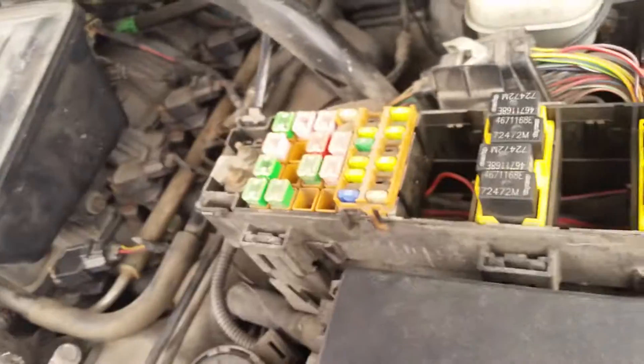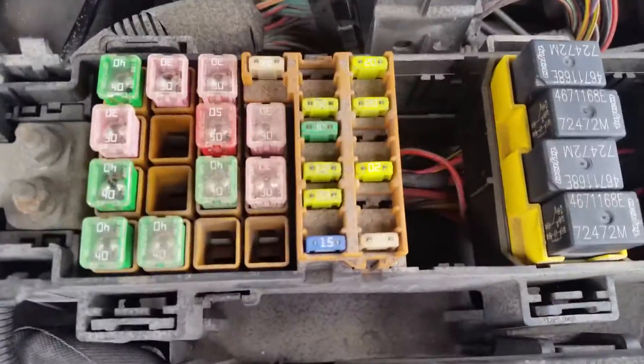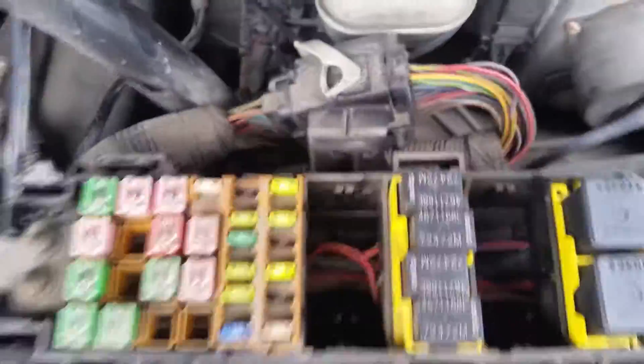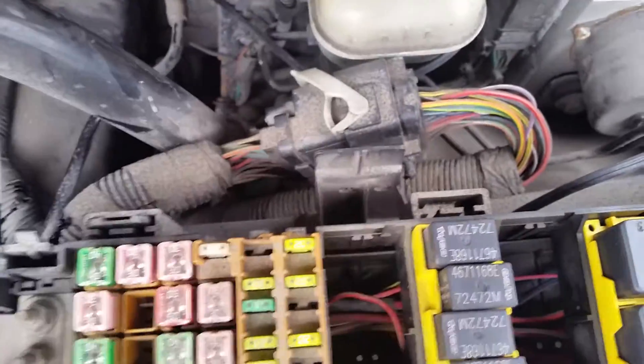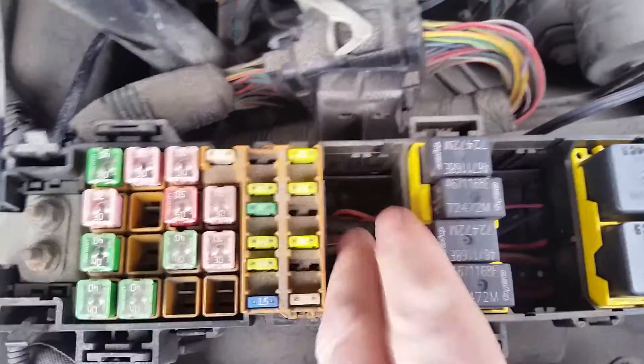If you interrupt that one, the car will not start — it'll turn over. I tested that by pulling this fuse, and the car just turns over and doesn't do anything. So I went in there and found the wire that goes from that fuse to one of these relays — you can tell because see how that wiggles?